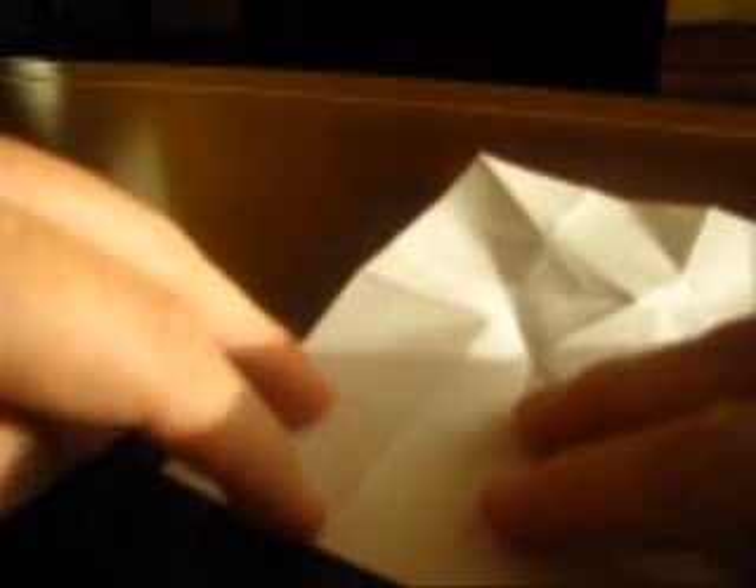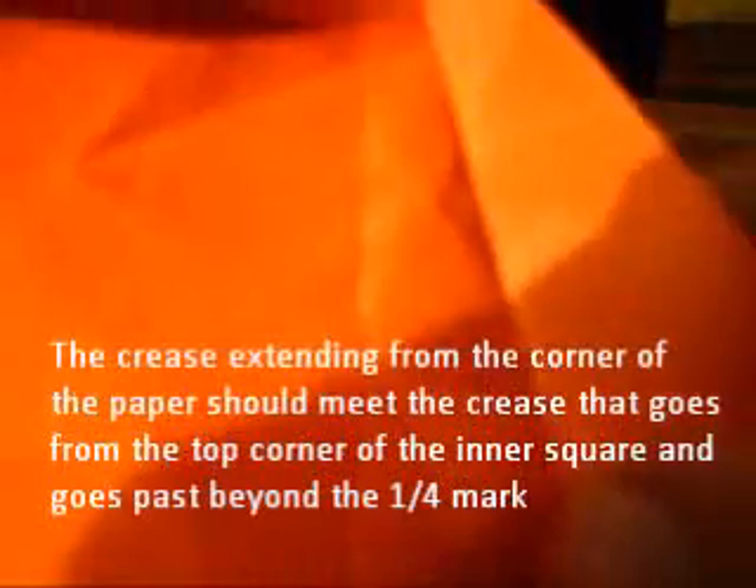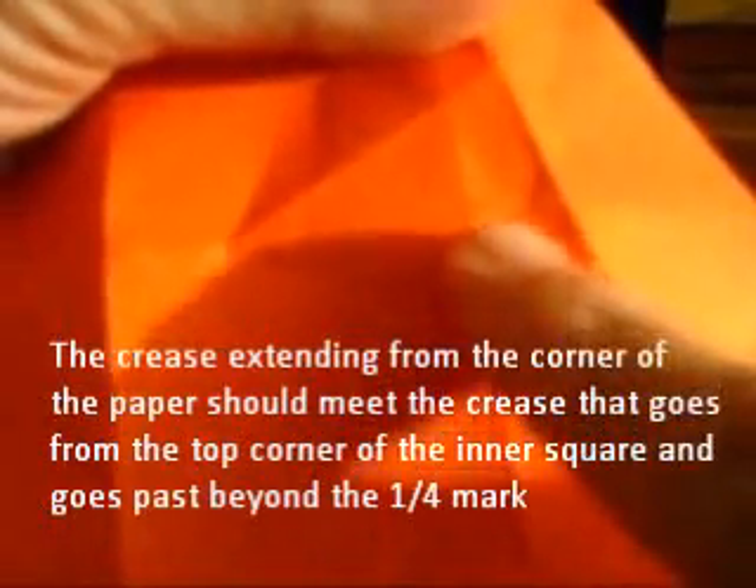Now you turn the paper and use this diagonal here to make a 22.5-degree crease. You fold the edge to the diagonal and extend that crease to this point. It's very important — it's not the same intersection as this crease you already have here and this pinch we have here; it's a bit to the right. Then repeat on the other three corners. It is very close to the other reference but it's not the same.